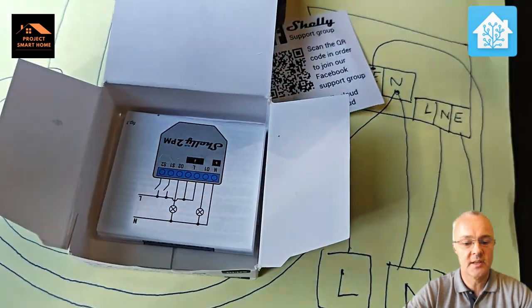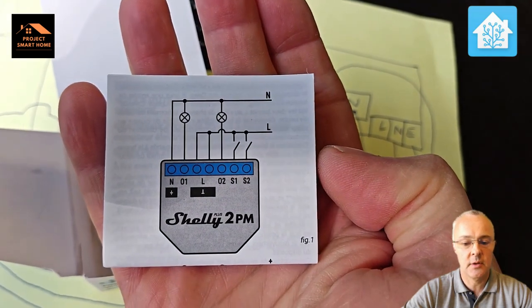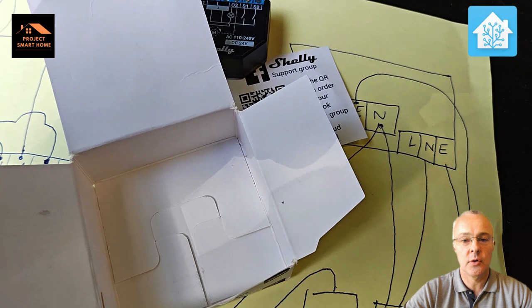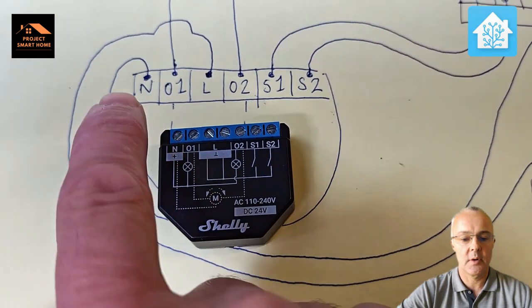The feed from the existing device will pass through the Shelly and then be switched through to the motor. There is a wiring diagram in the box, so I'll tell you exactly what needs to be done. I'm using this for a garage roller door, but it could be used for other things.